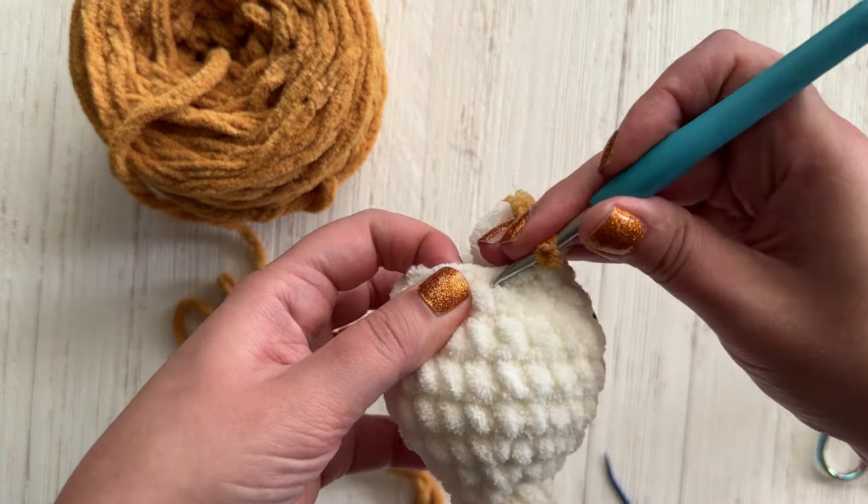You want to make sure the head is stuffed as well as you like it and your eyes are attached, because from here on it's going to be really hard to get in there and do anything different — it's going to be a pretty small opening. This is the last invisible decrease. I'm just going to trim this off and stick those ends back in.